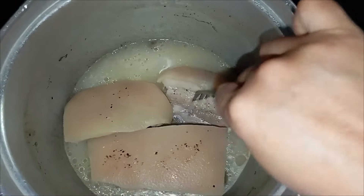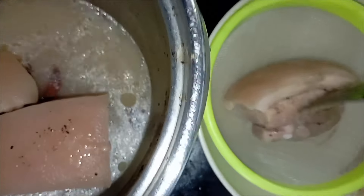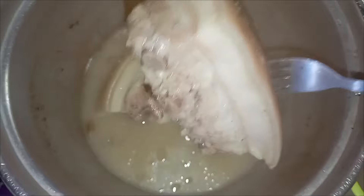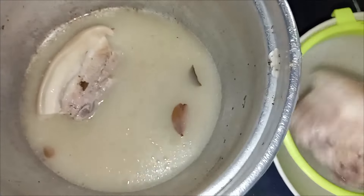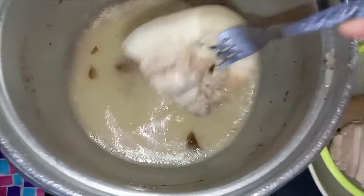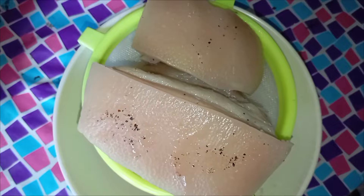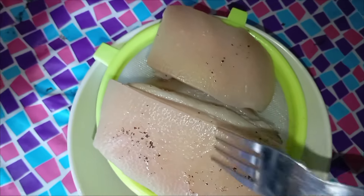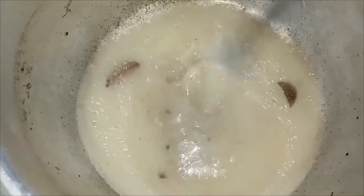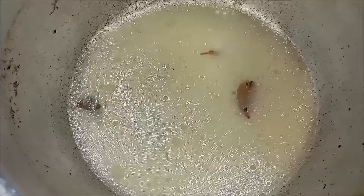We can already take it out from the wok and let it dry. I use a strainer here to let it dry fully. I let it dry for about an hour and a half. I suggest that you don't throw away this pork stock because it really tastes good — you can even use it for soup.